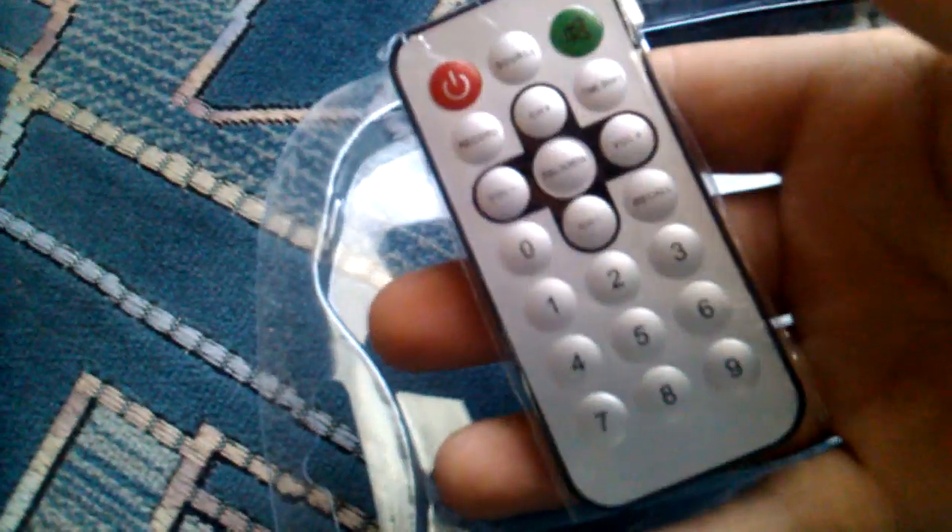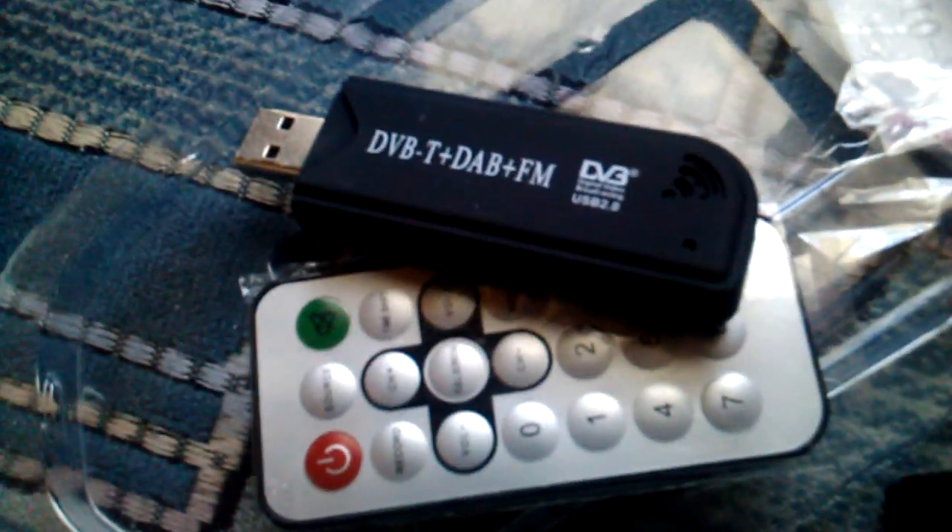You can also get this little remote control, which I probably won't use, but there it is. Let's go to the slides — bye!